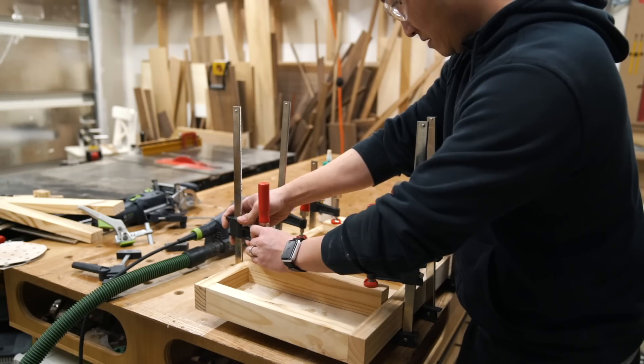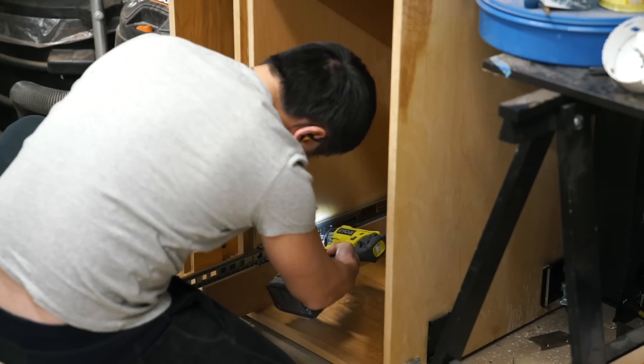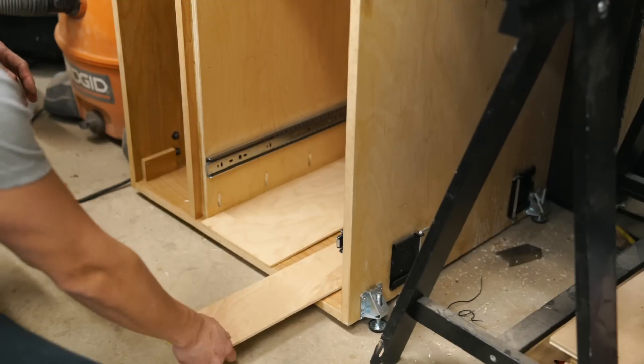When gluing up the cross supports, I laid some off cuts on top to help distribute the clamping force. With the drawer boxes complete, I moved on to installing them by first installing the bottom drawer slide with an off cut as a spacer, then positioning the bottom drawer box about a quarter inch up from the base.